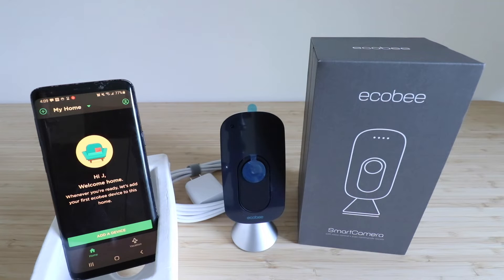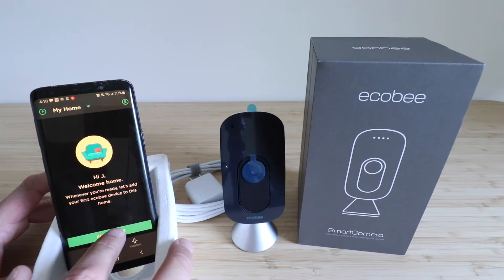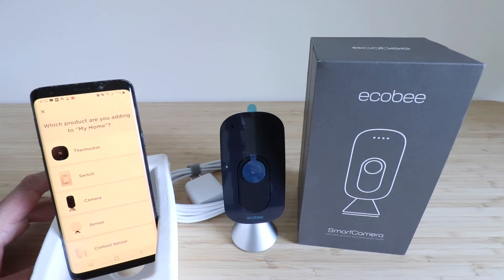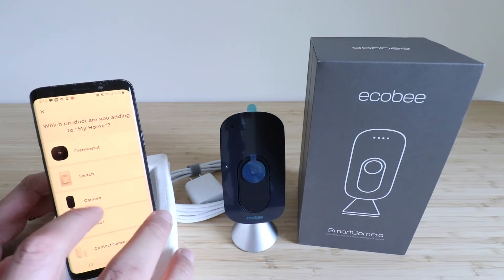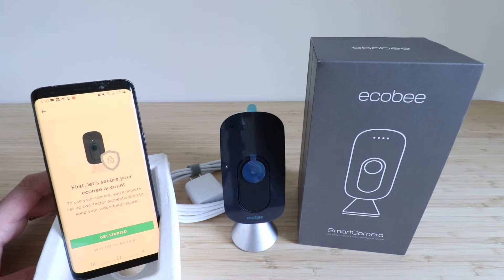Download the app, set up a username and password, and then open it up. Here we are on the home screen, and all we're going to do is click on 'Add a Device.' We have a couple of different options: thermostat, switch, camera, or sensor. We're going to go ahead and choose the camera.